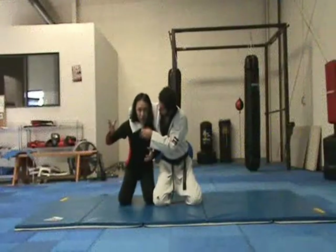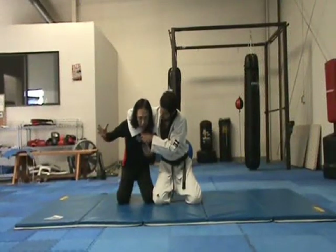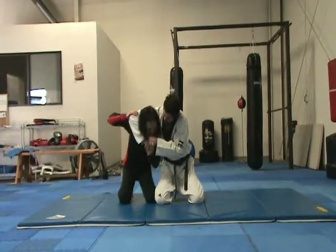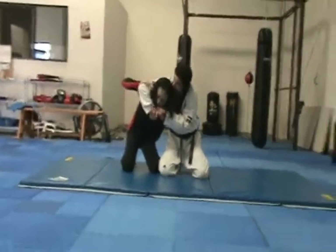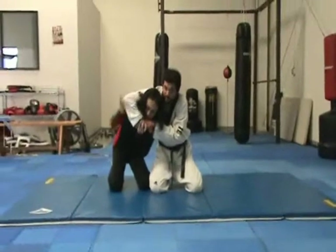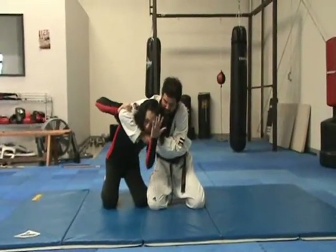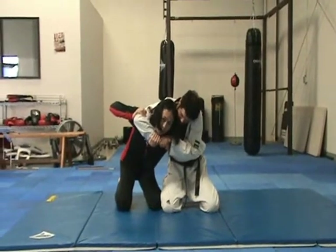And so, one way to escape from this is: with your right hand, you want to grab here — you want to grab the back of his elbow, not underneath, but the backside of the elbow. And with this hand, you want to grab his wrist.